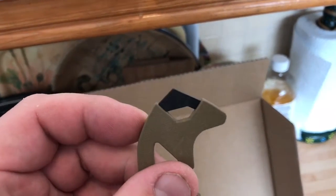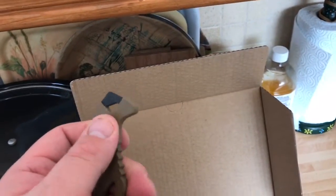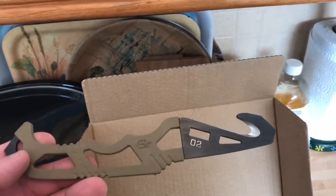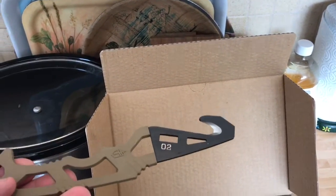Not only that, it's got a glass breaker on the top to smash windows. So I can put this in the car, and I can't imagine it'll be illegal because it's not really a knife as such. And there you have it folks.